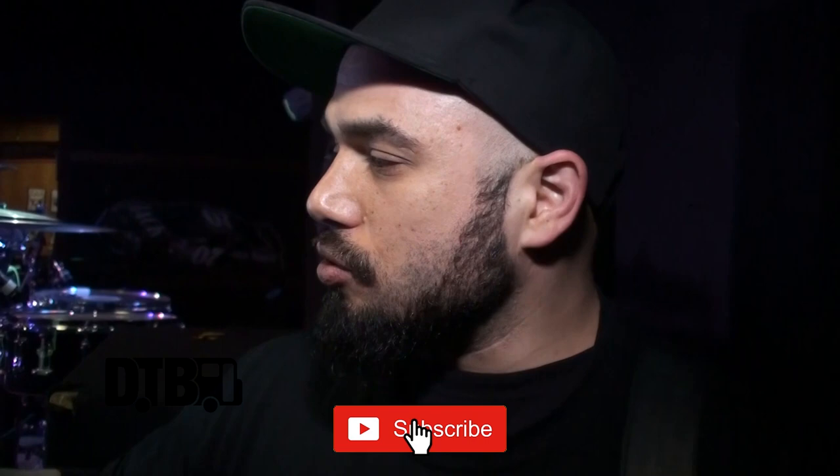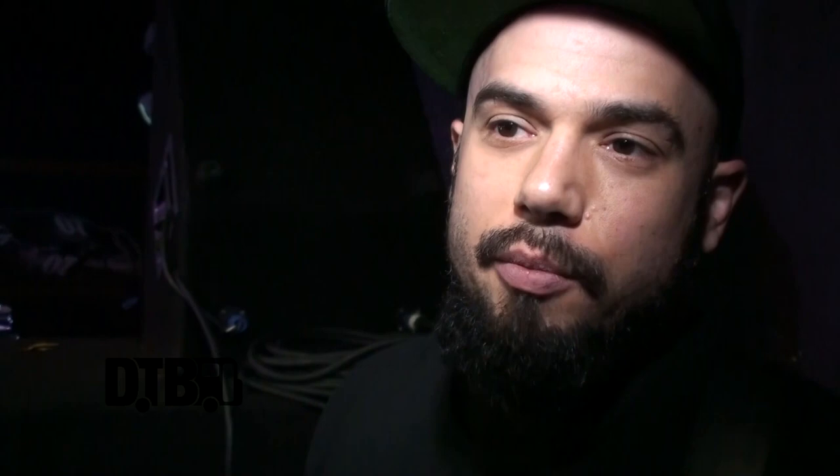This pedal is probably the most important pedal for Soulfly that I use. It's the drop tuner pedal by DigiTech, because we do different tunings. We have a lot of songs in A and then another set of songs in B. So instead of switching guitars, I like to just keep the same guitar on all night. I'll just hit the pedal — this will drop me down to A, and then when we need to be in B, it puts me up to B.